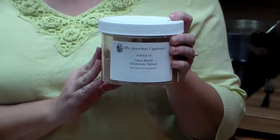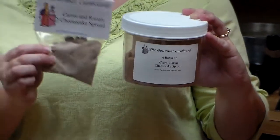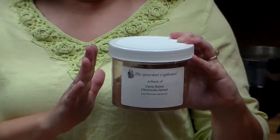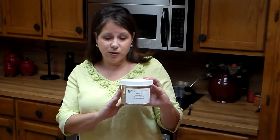This is what it looks like in a batch — this is an example of one of our batches. On the back it will tell you the instructions, and it will tell you that this is actually a half a cup of the mixture. So when a recipe asks for a package of the carrot raisin cheesecake spread, you would use a half a cup of this mixture inside the batch.